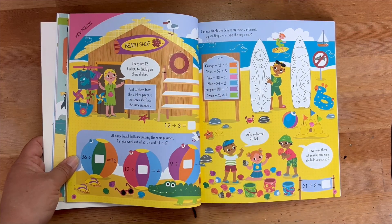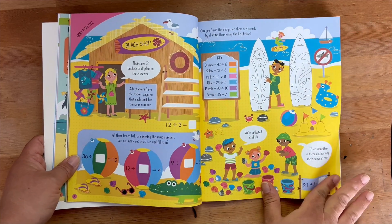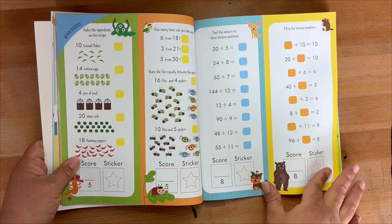It is fun, it is colorful and vibrant and it has tons of stickers in the back. The answers are also in the back of the book.